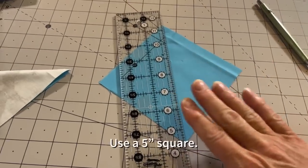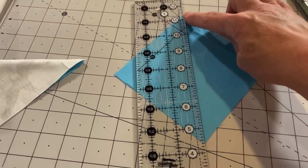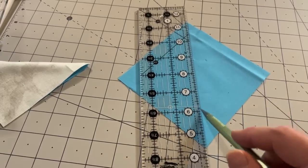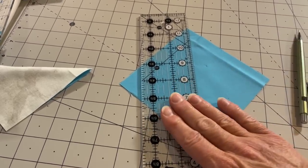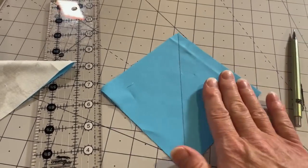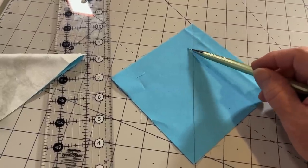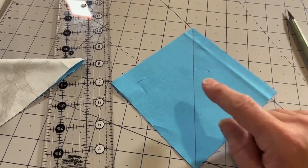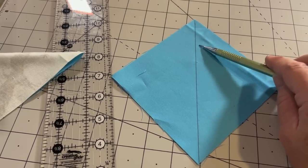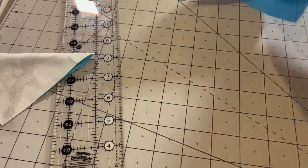I'm going to start constructing the half square triangles. I put my ruler point to point and draw a line down the middle. Then I take two pieces — I'm just demonstrating this — and sew a scant quarter inch on either side of this line. A scant quarter of an inch means a little bit less than a quarter of an inch, for people who are new to quilting.